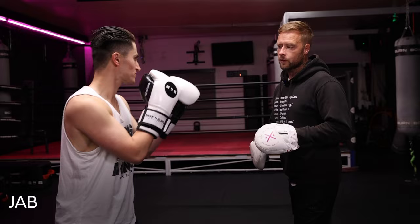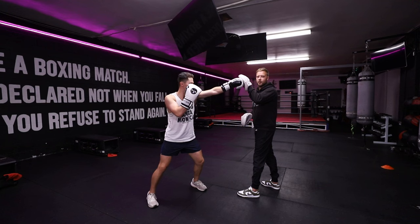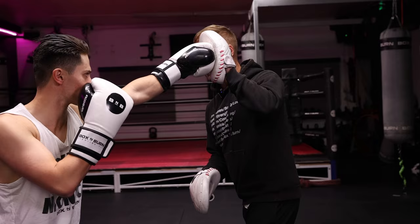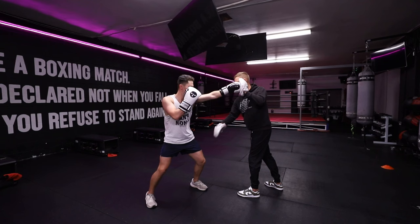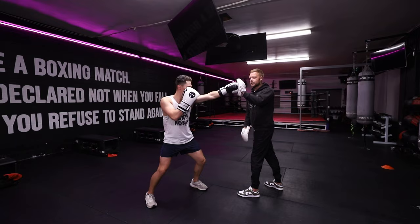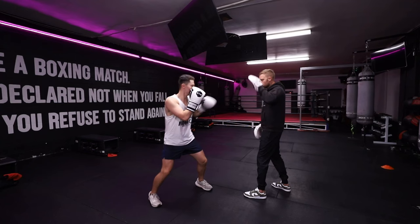We're going to start with the jab. All we're going to do is have the boxer throw the punch and freeze at the end of the punch and hold it on the pad. Now I'm going to push plenty of weight against him, immediately getting him to fire up that shoulder, his grip, his fist, his core, his legs — his whole body — everything he needs to stay on balance. I'm going to have him hold that punch and push against him for two or three seconds to get everything to fire, then go right back to his stance.